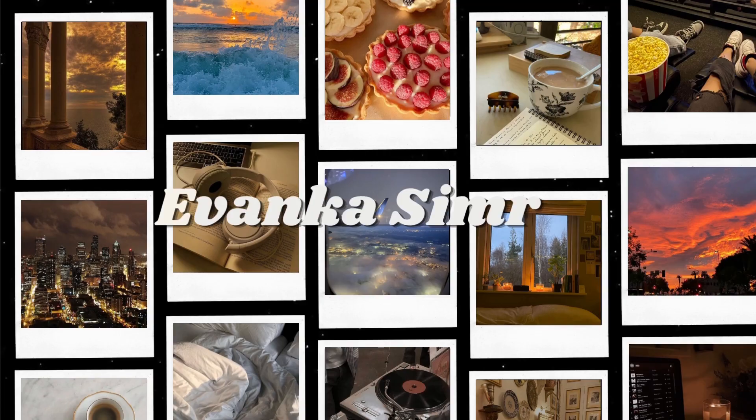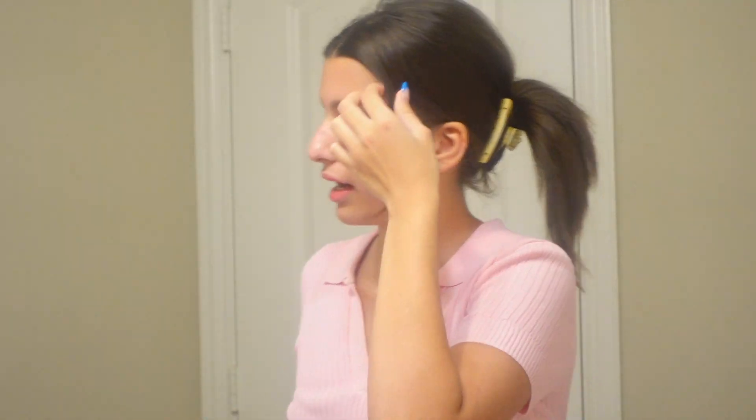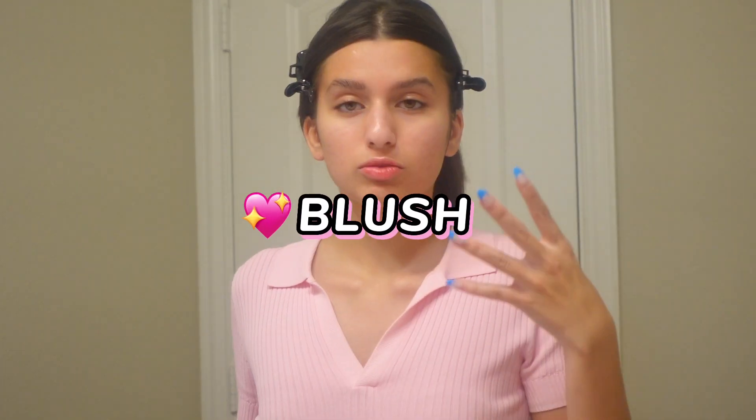I'm going to clip my little side bangs back, assuming you have everything that you need for your base done — whatever you need to do for it. The first step we're going to jump into is blush, which is the most important part.